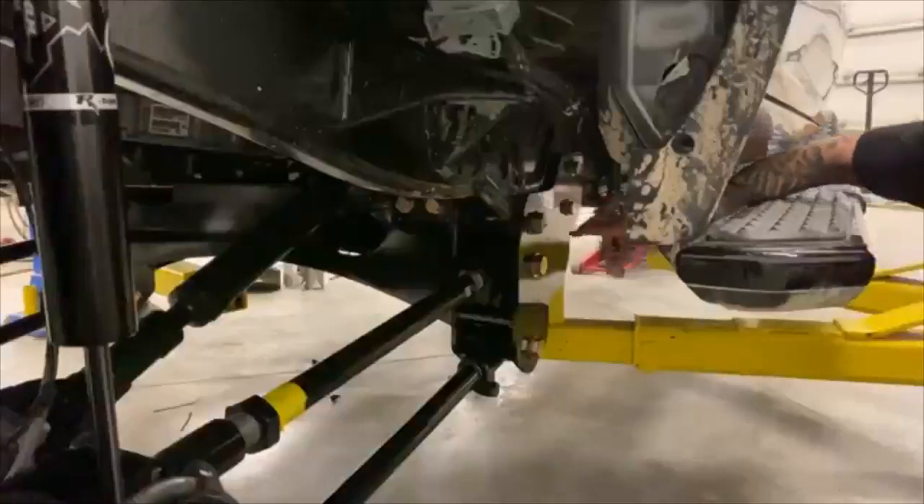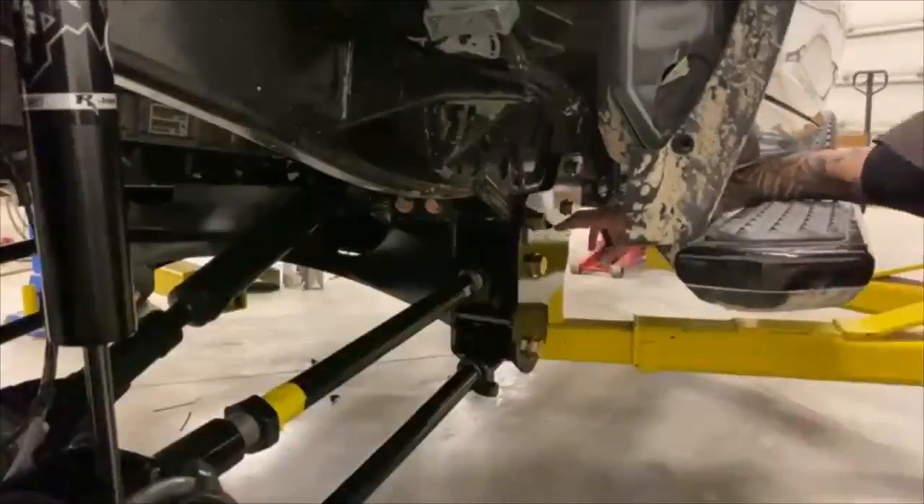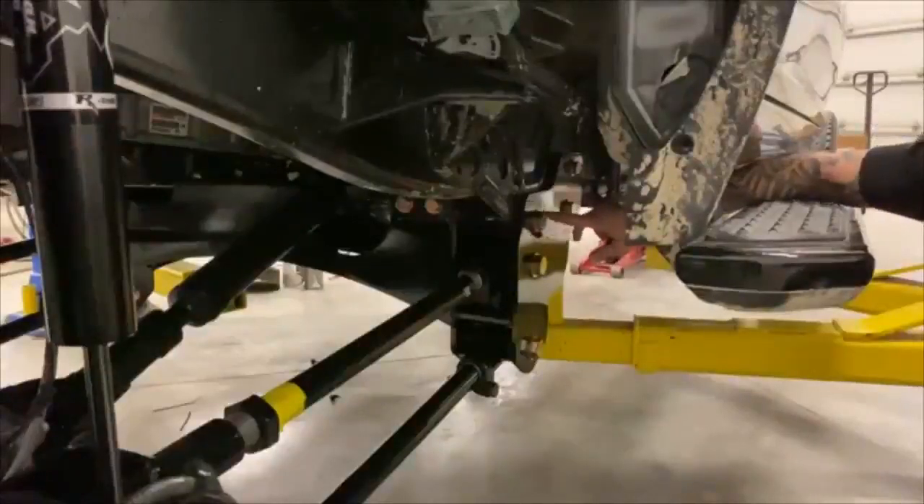So now we've got pretty much most of the kit installed on the axle — the steering, panhard bar. We're going to come back here and talk about this big crossmember.